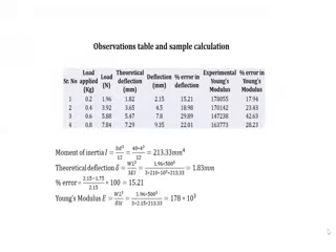You can see the observation table here. In the columns, you can see the deflection error, percentage error in deflection, and percentage error in Young's modulus. The properties of the beam are calculated using this formula, and for one sample calculation, you can see the Young's modulus is equal to 178 MPa.